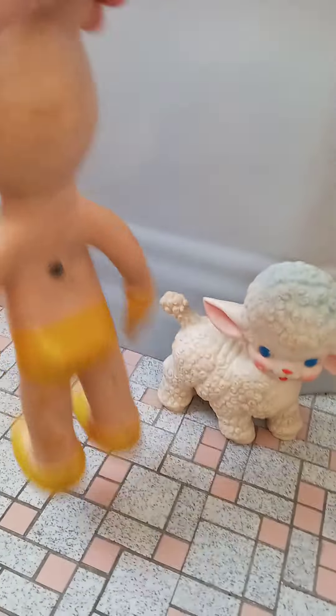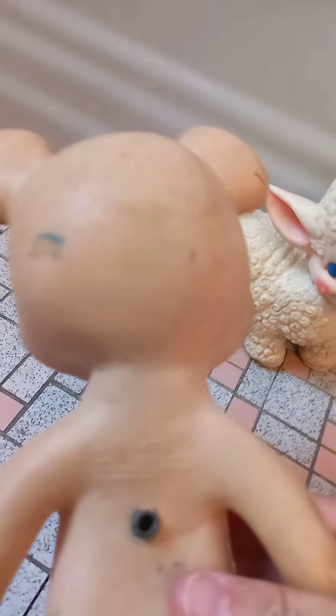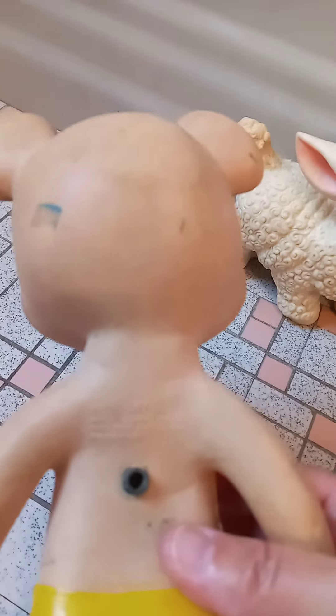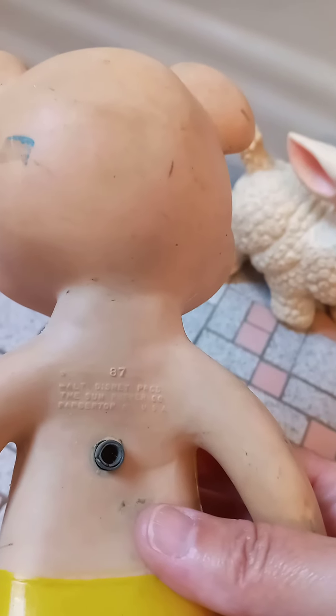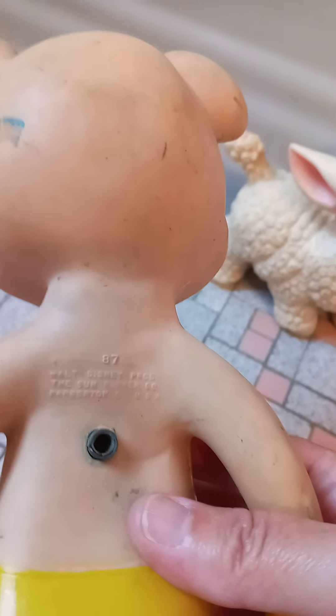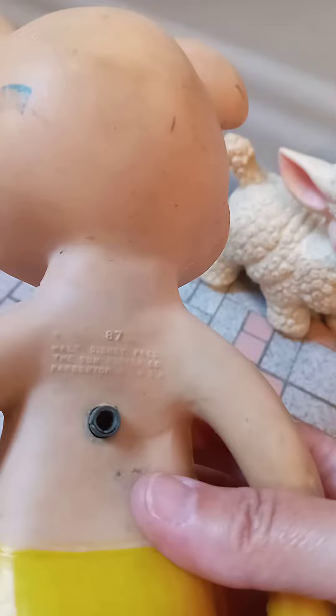This Mickey doesn't squeak anymore, or he just barely squeaks. But when you look on the back, he does have his Walt Disney licensing. He's cute — a really solid, well-made toy, and he stands steadily. This guy's been well-loved. He's kind of an interesting piece, and like I said, he was late 50s, early 60s.